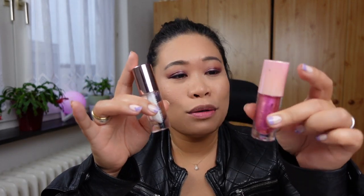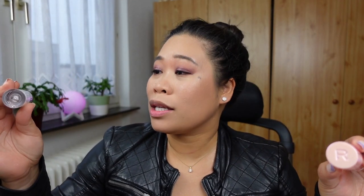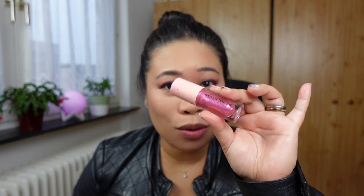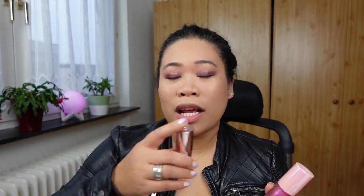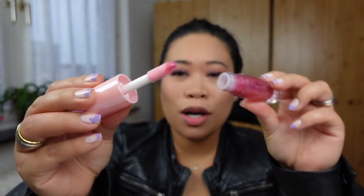Hi guys, welcome back to my channel, this is Josie here. On today's video I will be testing the Revolution Shimmer Balm and Pout Balm Plumping Lip Gloss. I already shared it in my short video and it went crazy — I think you will be so excited to try this one too. We are going to do that, so I'll be trying the shimmer balm first.